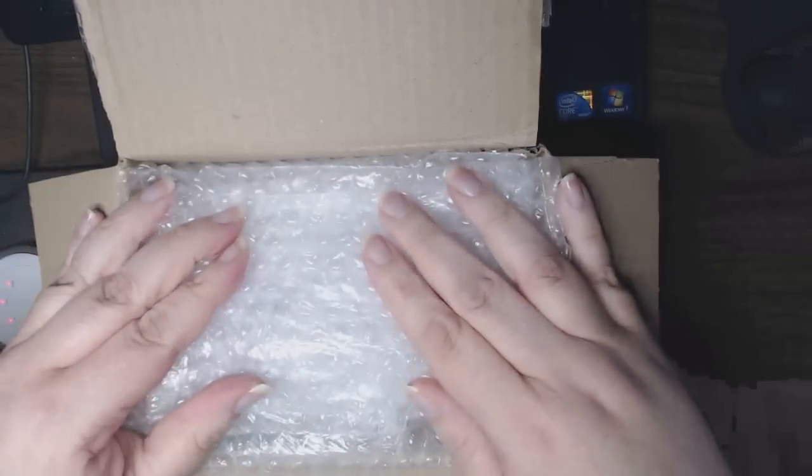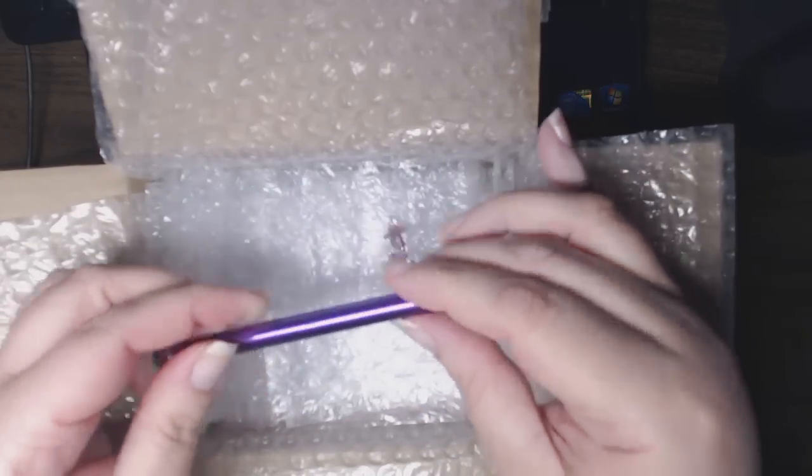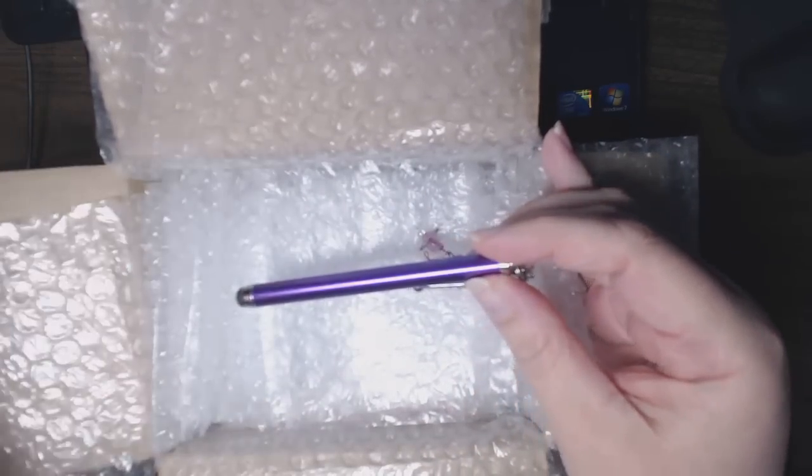This is what my package was wrapped in — this much bubble wrap. I just put this on here so the camera would focus, otherwise it would be a lot of reflection.